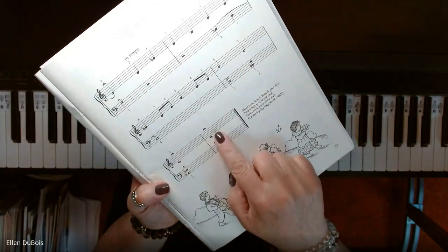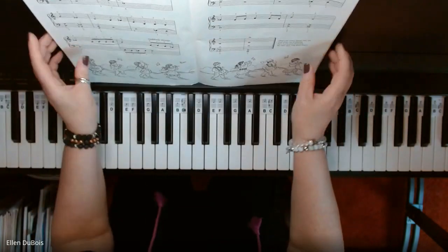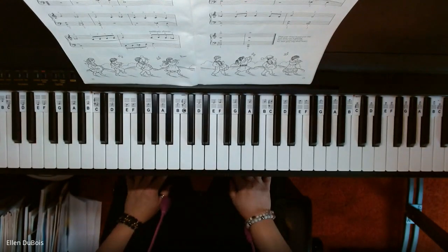You've also got fermatas at the end, so you're holding these notes longer than what is written. Kind of use your own judgment there — just not too long, but you know what I mean. I hope this video helped and I'll see you next time.